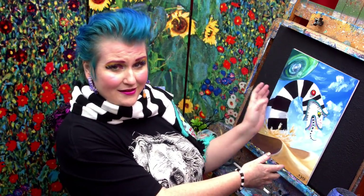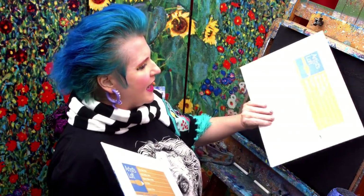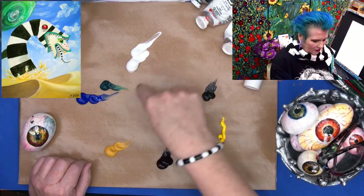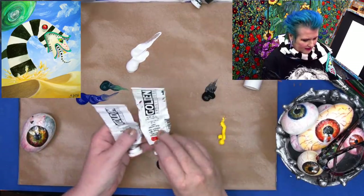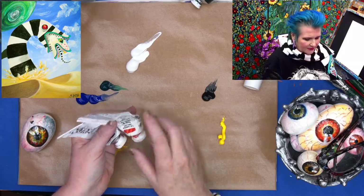What I have here is an 11 by 14 canvas board. I get these economically at my local Michaels — very inexpensive, ready to paint, you don't need to do anything to them. Over here I have my acrylic colors: dioxazine purple, yellow ochre, ultramarine blue, phthalo green, titanium white, mars black, and cadmium yellow medium. I've also set aside for later the quinacridone magenta and cadmium red light.